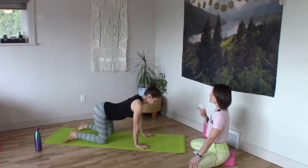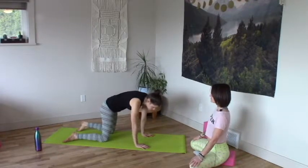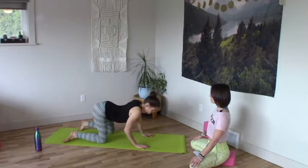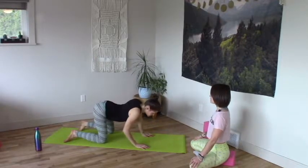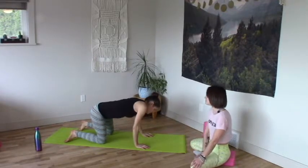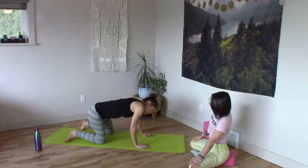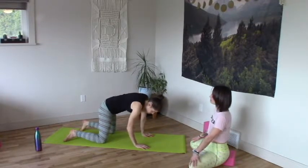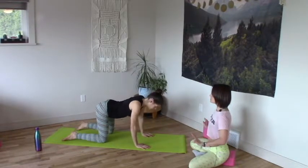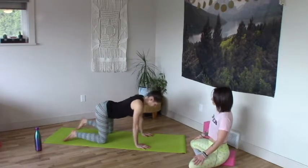Take some barrel rolls — big circular motions of the rib cage. Switch your roll, other direction. Find some stillness. Arms push strong, sit the hips back, tuck the toes, lift up — crouching cat.